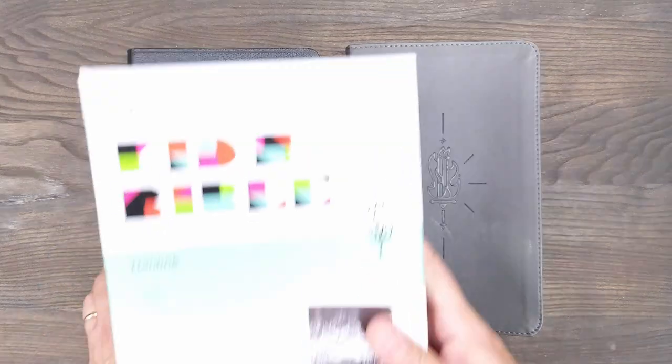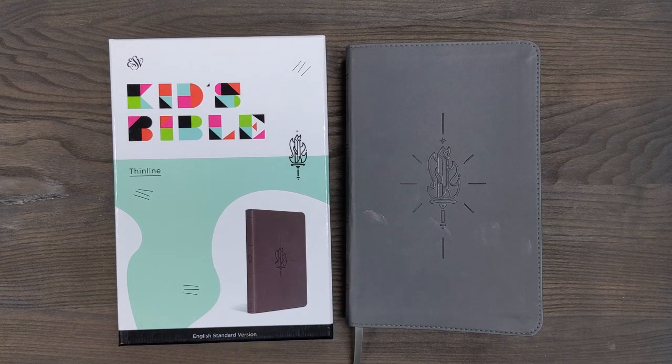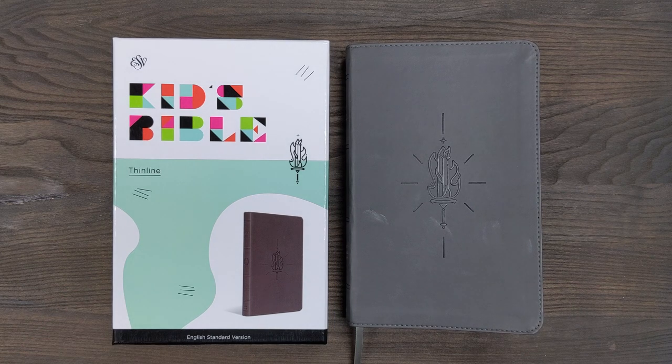So that is a look at the Kids Bible from Crossway — ESV Thinline. If you have any questions or comments about this Bible, I'd love to see that in the comments section below. Thank you so much for taking a look at this with me from a fresh perspective.